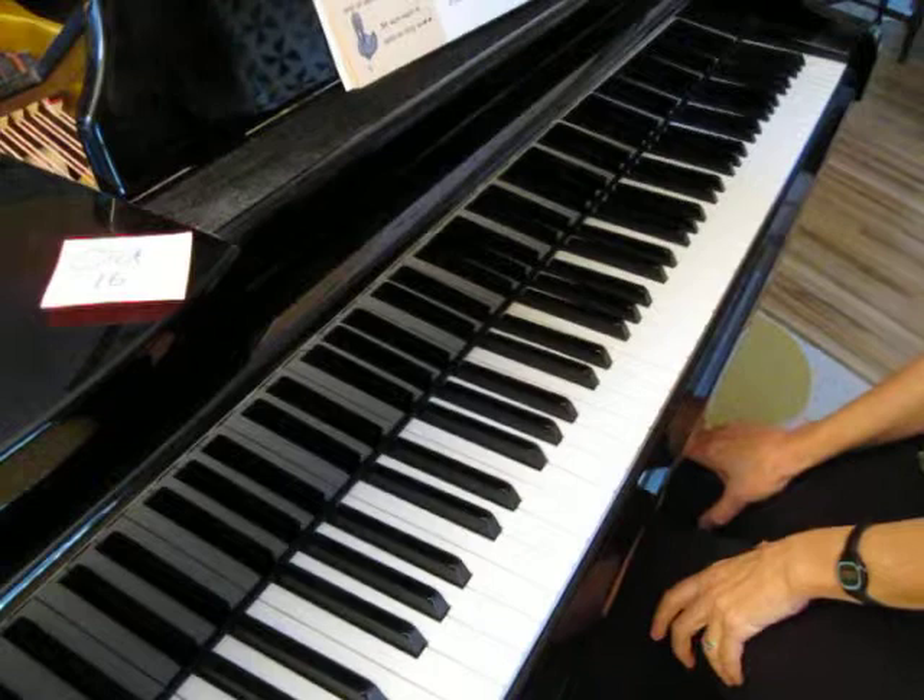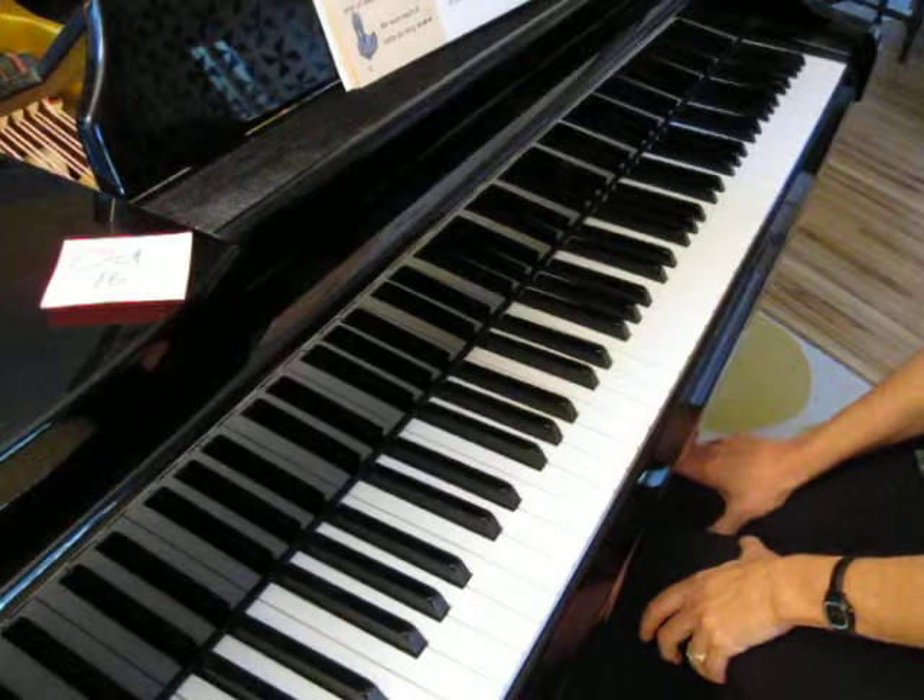First of all I want you to clap the rhythm. The rhythm is going to be the same in both of these pieces. So let's clap that.